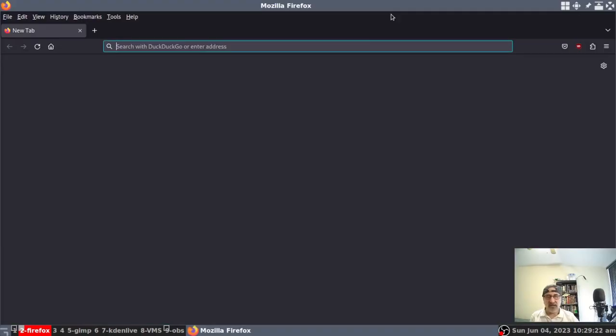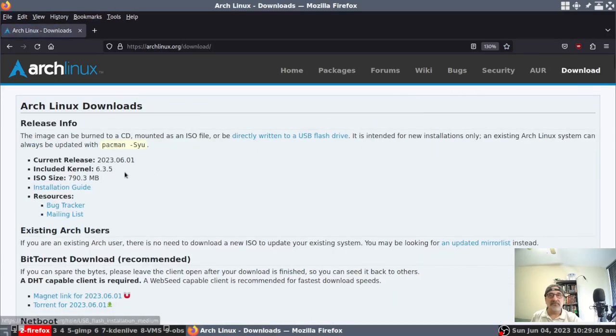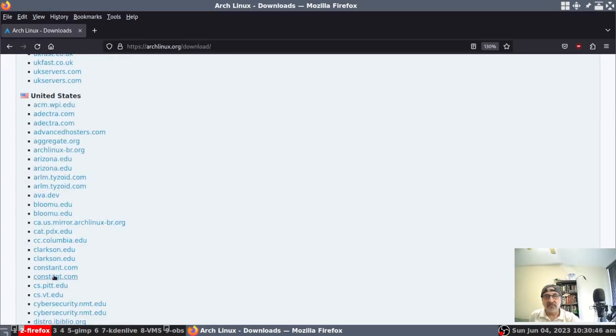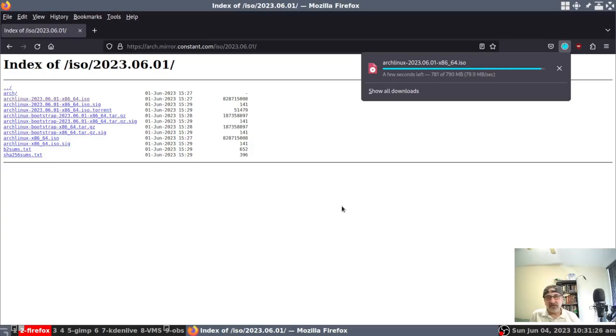I'm going to open up Firefox and go to archlinux.org. I'm going to make this a little larger and go to download. This ISO came out on June 1st, 2023. I'm going to go down and select the mirror. Let's just do Constant — Constant is usually a good mirror. There are two here; you want to make sure you grab the one that has HTTPS in it. You can see the bottom one is just HTTP, so I'm going to go for the top one, which is download from HTTPS. I'll click it and download the ISO. It only takes a couple of seconds to download an Arch Linux ISO — and it's done.